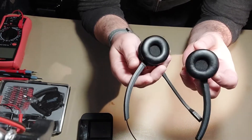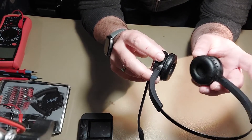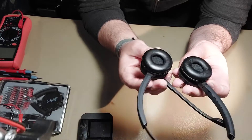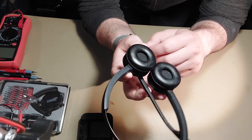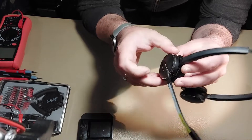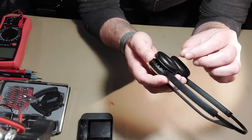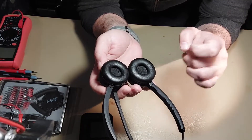These are mono speakers, so what you hear in the left speaker you will also hear in the right speaker. They are designed not for music but for communication. Both speakers are connected in parallel, and all the electronics are on this side where you have the mic. There are only two connections to the speakers, and a small wire runs through the headband to the other speaker.